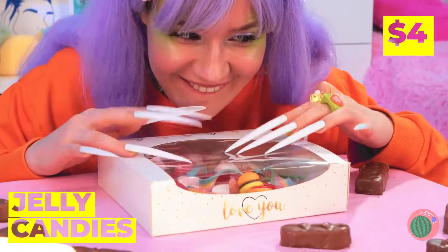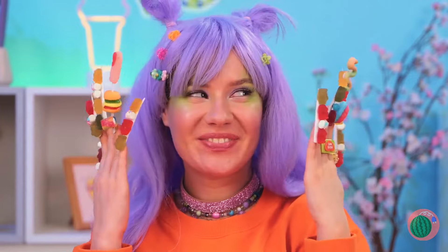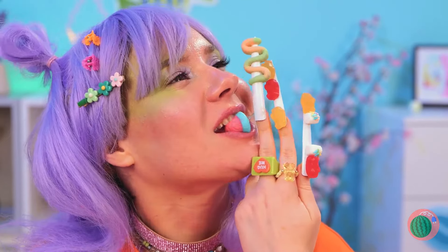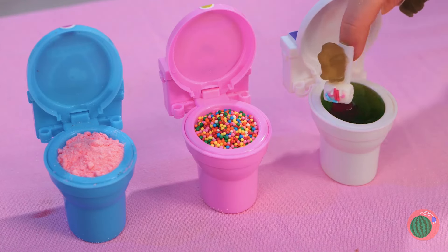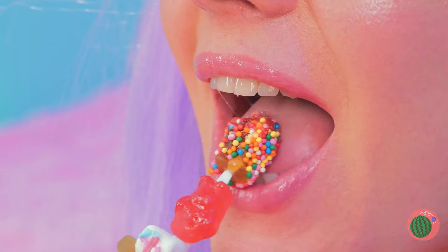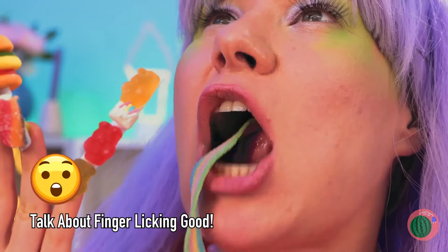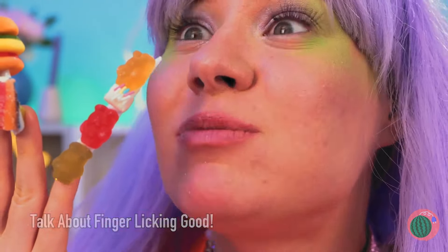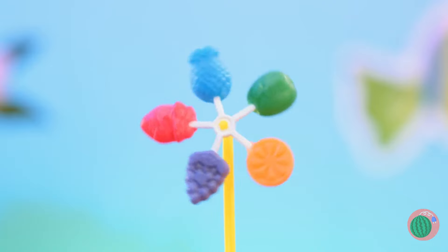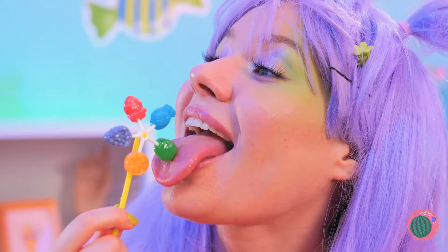Ooh, nice nails! Just the thing for our jelly candies! They really liven up your manicure! And they're great for a quick snack! You can eat them as is, but they're great for dipping, too! Why not try all three? And when you're done with one finger, remember, you've got nine more! Oh, a lollipop windmill! It's five flavors in one, while also being a windmill! Ah, now that's a cool breeze! But if you think that's good, wait until you taste it, too!